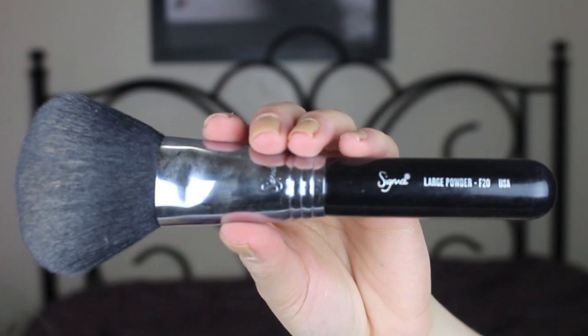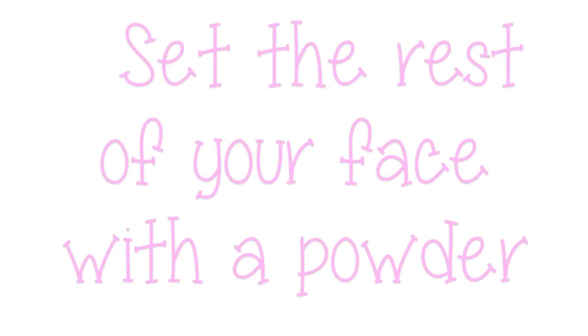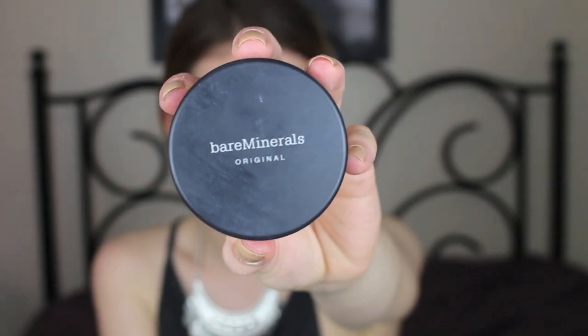Taking my Sigma large powder brush in F20, I'm just going to blend everything out and make sure it all comes together nicely. Using that same brush I'm going to set the rest of my face, but I mainly like to focus the powder on my T-zone because that's where I tend to get oily. This powder is gorgeous — it's so luminous and helps keep my skin looking hydrated and not dry and powdery.